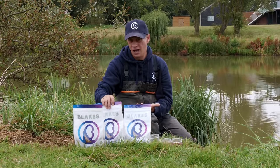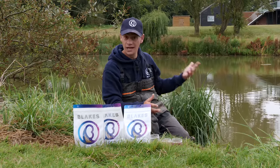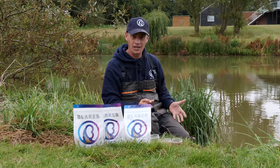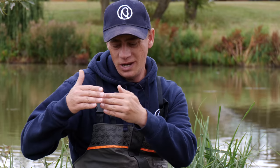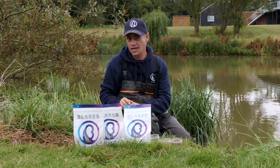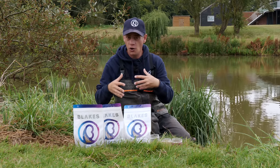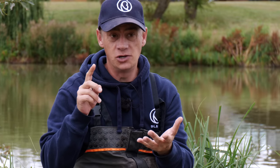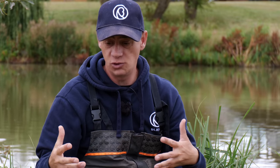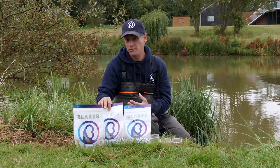Moving on to 6mm hard pellets — 6mm are good when distance is important. Here today at the Glebe Fishery, it's quite wide on Lake One. I always think the further you can separate between where you're sat and where the fish are feeding, normally the more you're going to catch because they feel a lot more comfortable eating further away from you. Here today I've got the option of fishing all three. There's lots of fish to feed in here, they're hungry and it's warm, so I could feed 4mm, 6mm, or even 8mm. On a slightly smaller lake, 6mm really come into their own.